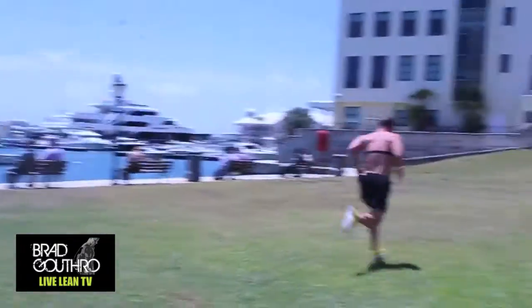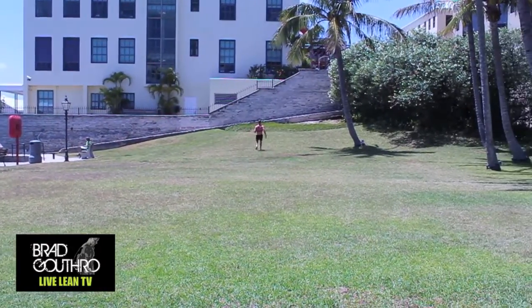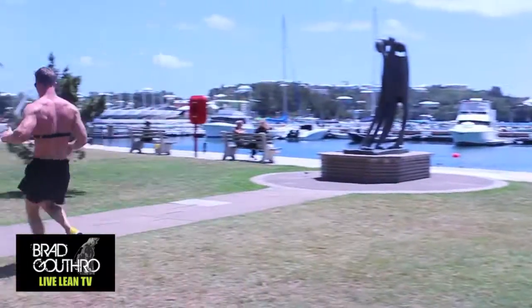Depending on what your current fitness level is, you may only need to do a fast walk, a jog, or even a fast jog to hit your high-intensity interval zone. But for me to hit my 165 beats per minute, I need to do a sprint like you see in this video.